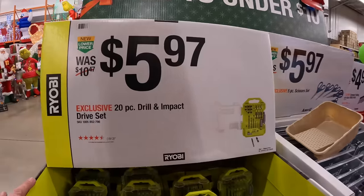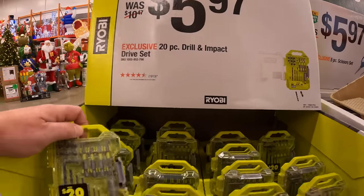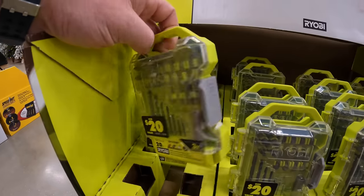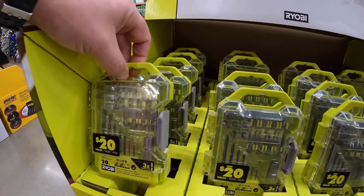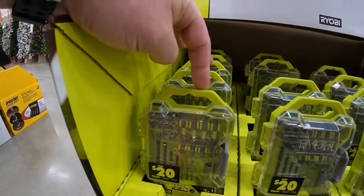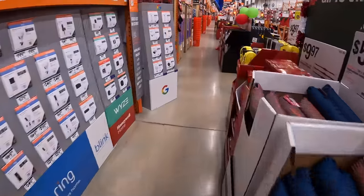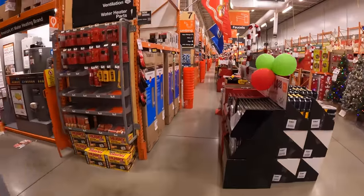For $5.97 they have the 20-piece drill and impact drive set with a nice little case — it's a nice little traveler's case. There are so many sales here.